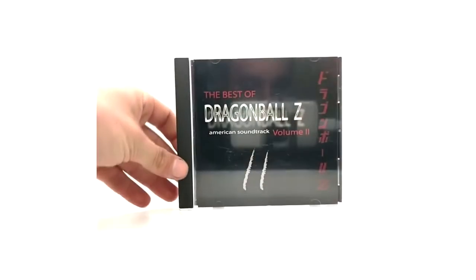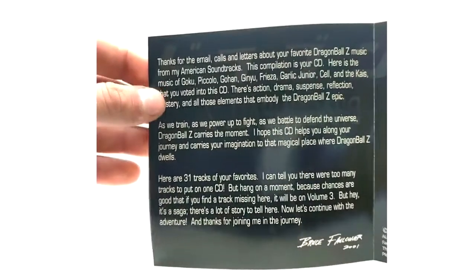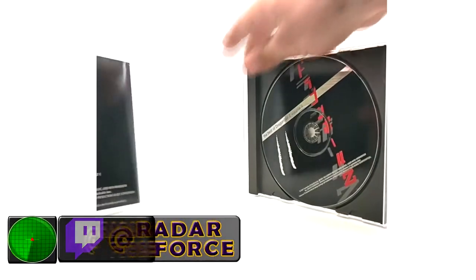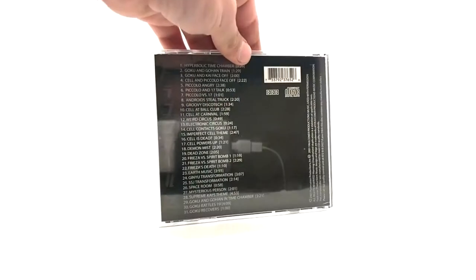Volume Two had the same text in the beginning. Here is Volume Two - in the back it has 31 tracks as mentioned in the last insert, like he just copied it. Here's the insert I was mentioning, it has the same text: 'here are your 31 favorite tracks, and if you find a track missing it'll be on Volume Three.' So I don't know if that was an accident or what happened, but they copied the same text from Volume Two onto the standard edition of Volume One. It says 31 tracks when there are only 25 on Volume One, but there are 31 on Volume Two. So just to clarify that - and that is Volume Two Best of DBZ.